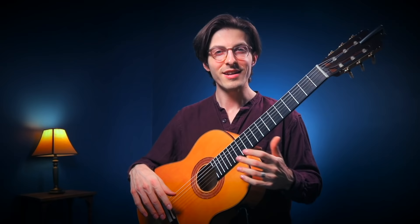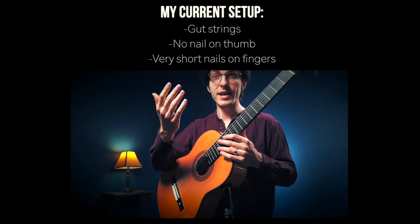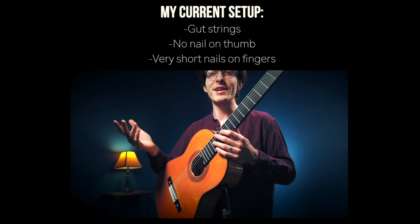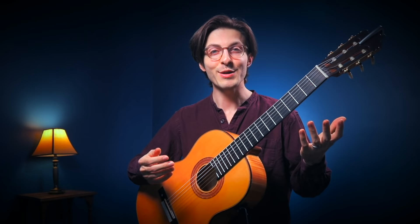The good news is whether you play a nylon string guitar or steel string, acoustic, electric, if you play with nails or without nails, you can still play artificial harmonics. So if you have a guitar, go ahead and grab it, and get ready to learn this really cool technique.